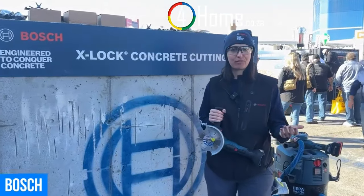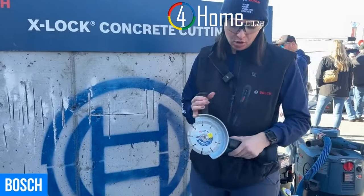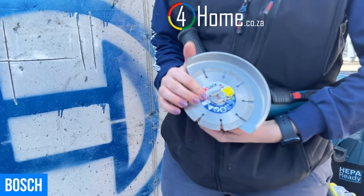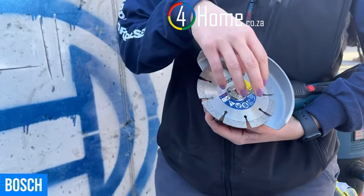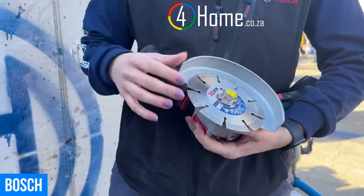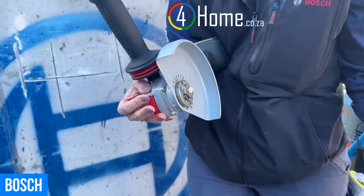Hi, my name is Anna and I work for Bosch. Today I'm excited to show you our X-Lock tools. We have the new X-Lock interface with our angle grinders. Basically, no more need for bolts, nuts, or wrenches — nothing that comes off. You simply lift this red tab here and the accessory just pops right off.